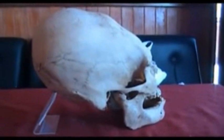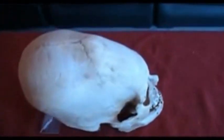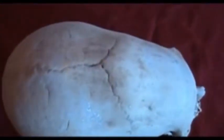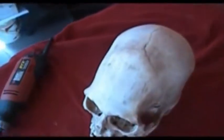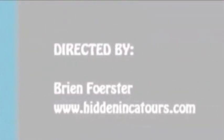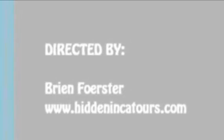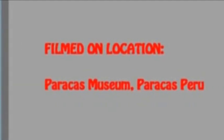And from that, we're hoping to find out interesting information about this individual — how old the skull is. You see these interesting little dots there? We'll see what Mr. Pye has to say about this skull. We'll see you again next week.